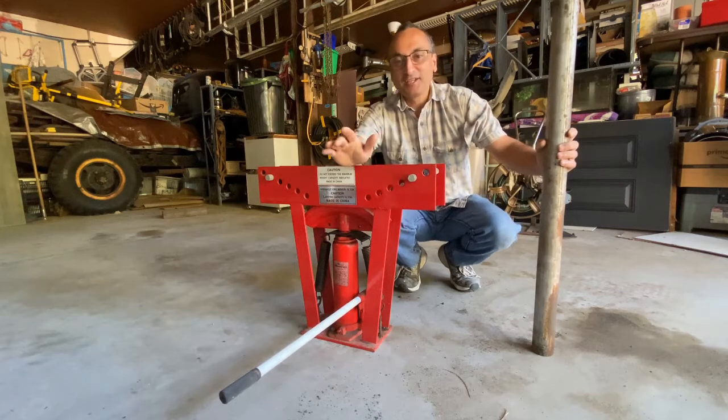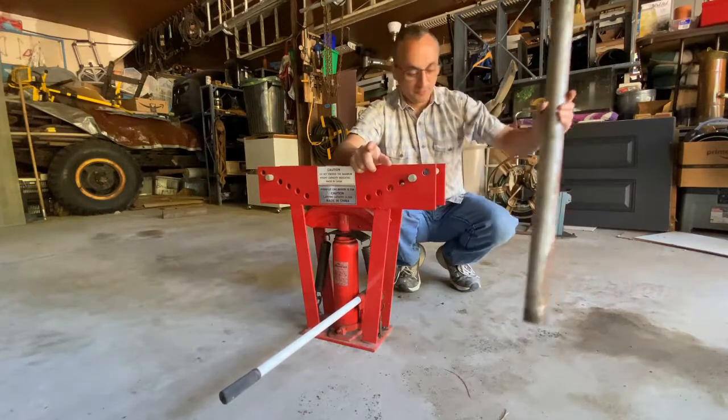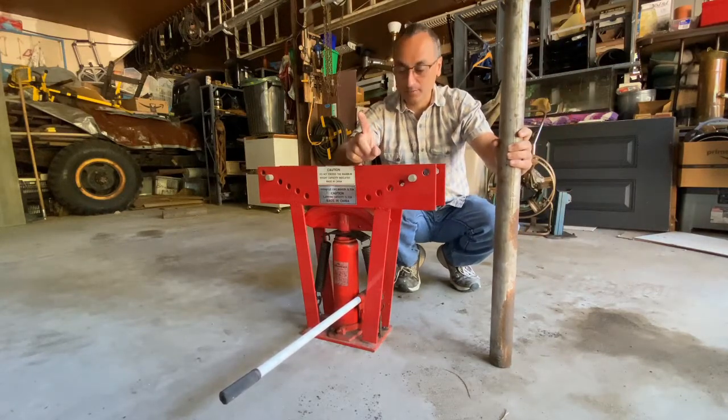My brother's watching. Hey, welcome back to Shane's Mane Shop. Today we need to bend a tailpipe for my brother's bus. And if you're interested in the bus, check out his channel — it's Finding Mark in Mane.